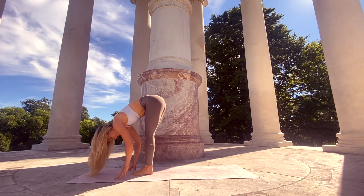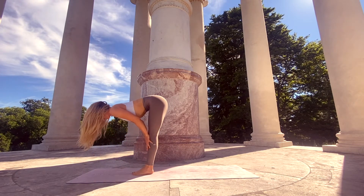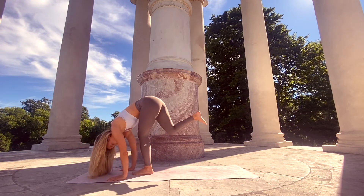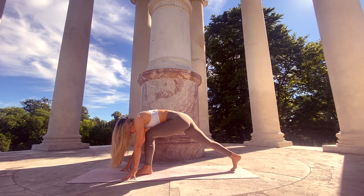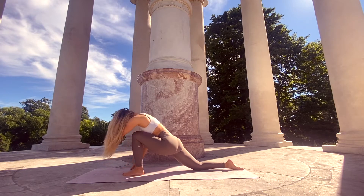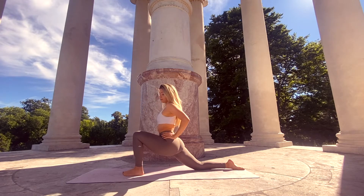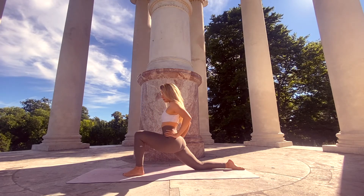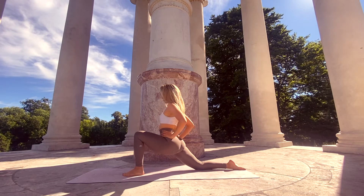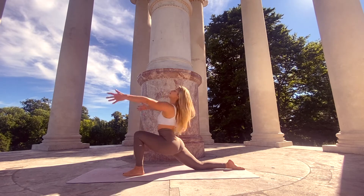Inhale, find your halfway lift, lengthening the spine. Exhale to fold, bring the palms down, and step the right foot all the way back, lowering the right knee down into the mat. Untuck your right toes — take a moment to make sure there is no pain in the right knee, you can always double up your mat. Square off your hips: the right hip draws forward, left hip back.